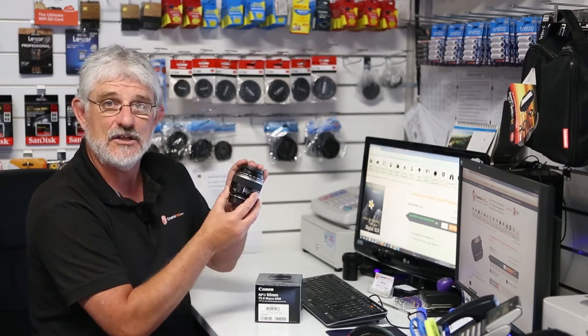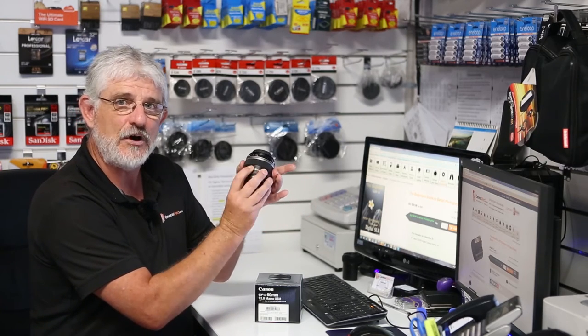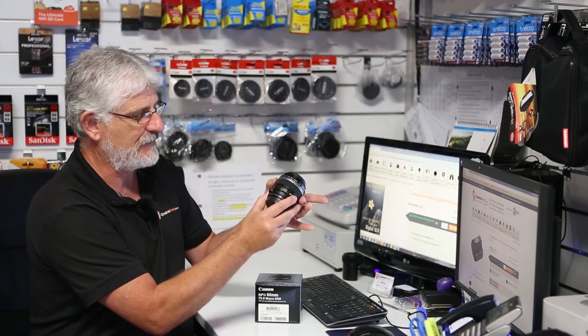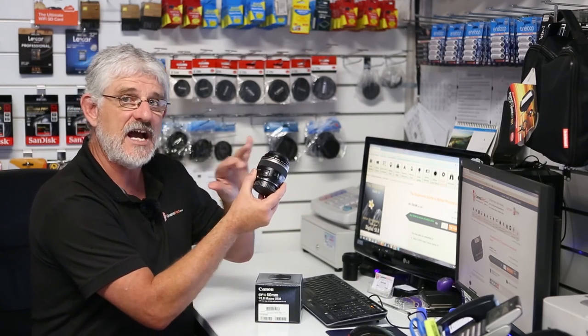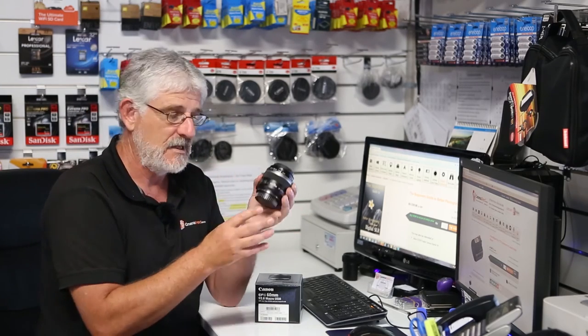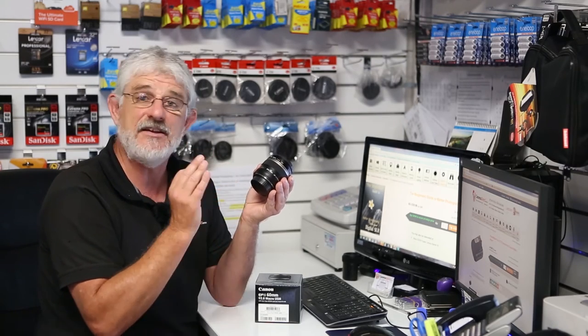The other advantages of this lens include a metal mount, so it's nicely constructed. It has a nice large manual focus ring and it's a frictionless manual focusing ring as well, so you can actually touch up the focus manually while the AF switch is on. It also has a USM motor, so it's very quiet, fast and accurate.